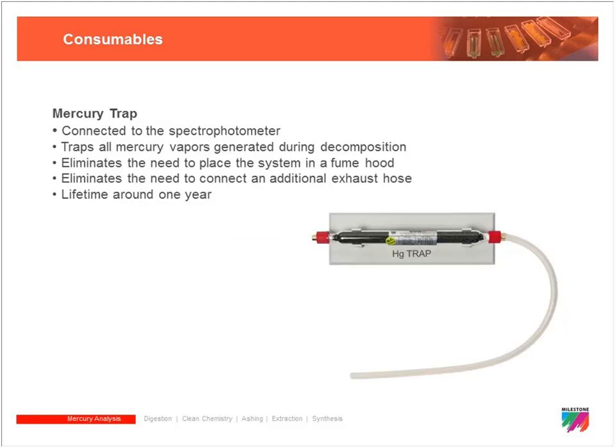Finally, there is a mercury trap consumable. Mercury vapors must be exhausted from the DMA in some way. While you can exhaust to a fume hood, virtually all users attach the mercury trap directly to the back of the DMA 80 — the exhaust vapors pass through activated carbon and are trapped. These mercury traps are recommended for replacement after every other change of the amalgamator and catalyst tube, so roughly once a year to every 18 months.